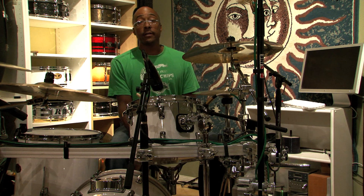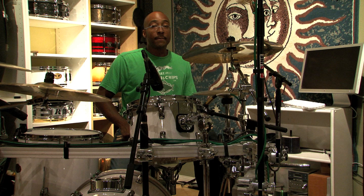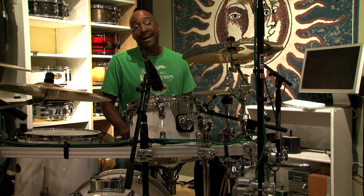I am Nate Morton, I live in Los Angeles, California. I currently play drums with Cher, and I'm here to show you how to play a ska drum beat.